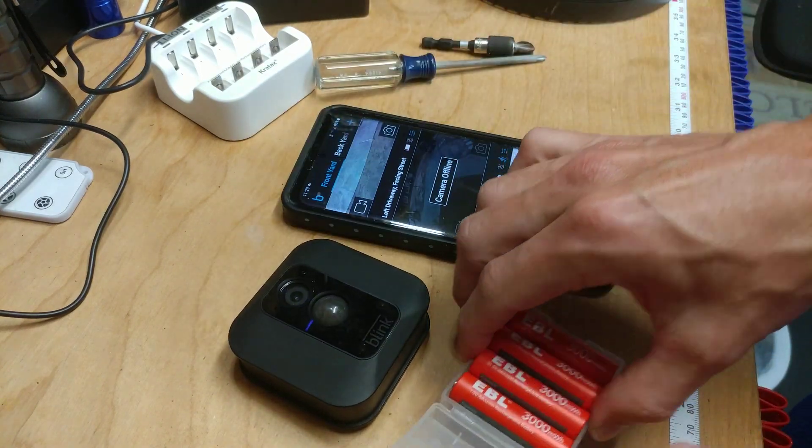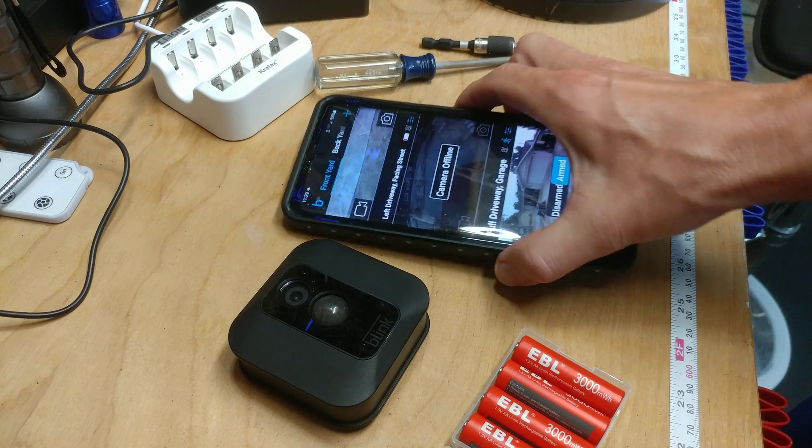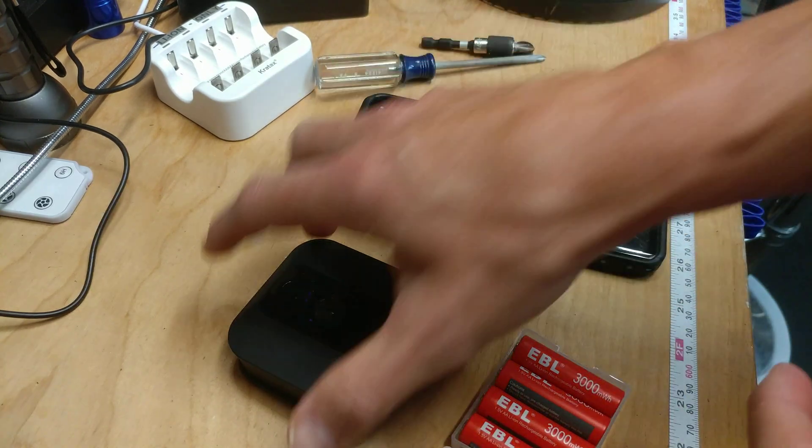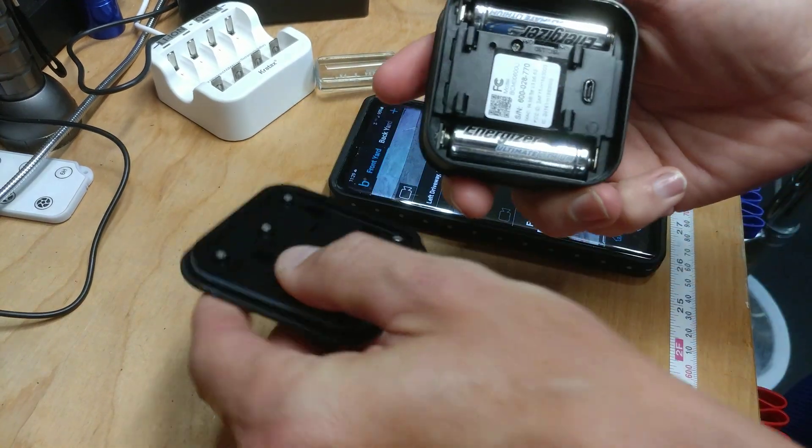What I'm going to do now is swap out the lithium batteries. As you can see, I have the left driveway camera facing the street showing as camera offline — the battery died. To remove it, you just push down.